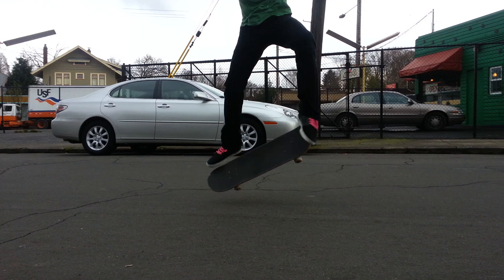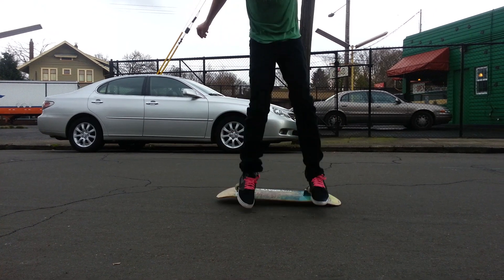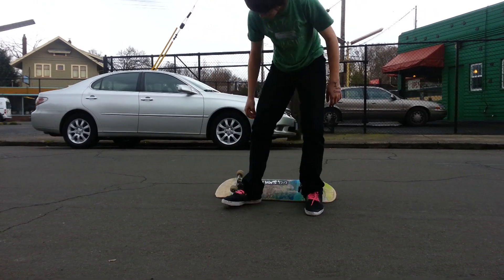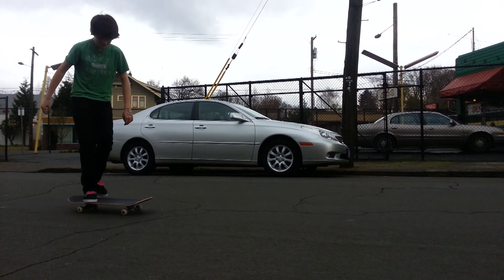So let's check this out. So you pop the board, flick out. Your back foot just stopped your board from rotating there. You just brought it down a little bit too soon. That was all that happened on that one.